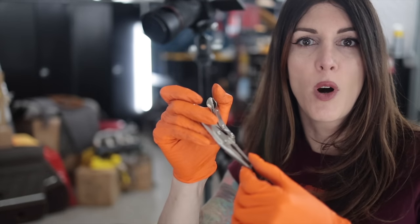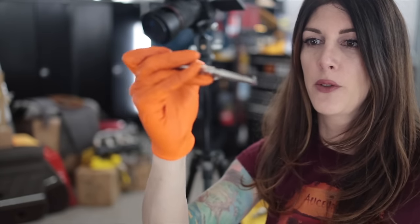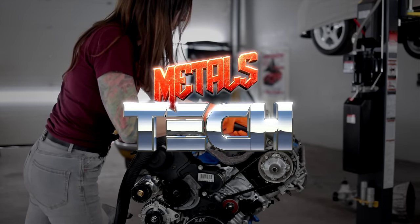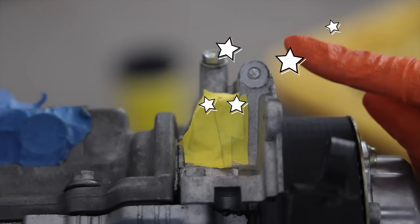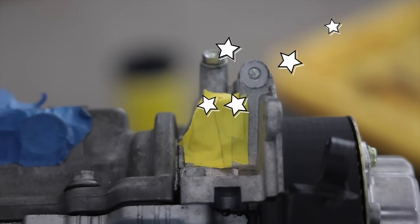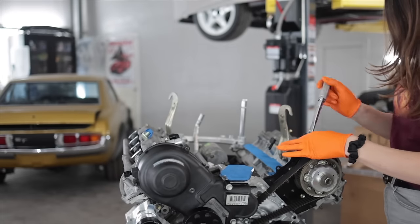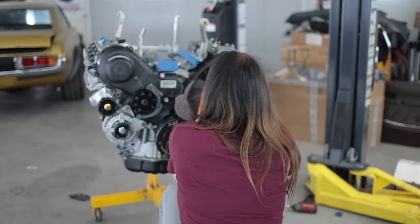If you're a dentist watching this right now, is that how you feel when you extract a bad tooth? Because that's how I feel. That's a robot tooth. I don't even need to tap it. Man, I saturated this thing in oil — that's a tight fit. And of course, there's another broken bolt that the machine shop didn't remove, this one for the cam position sensor.